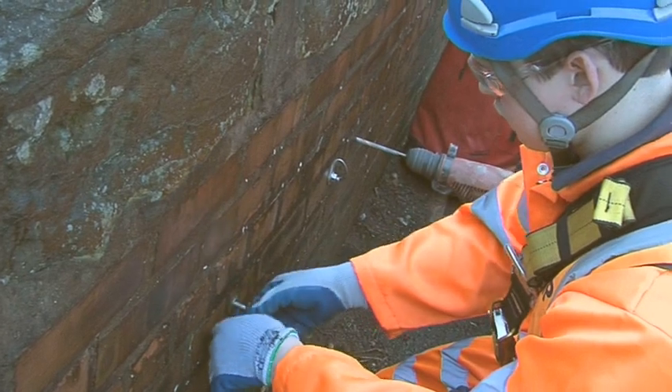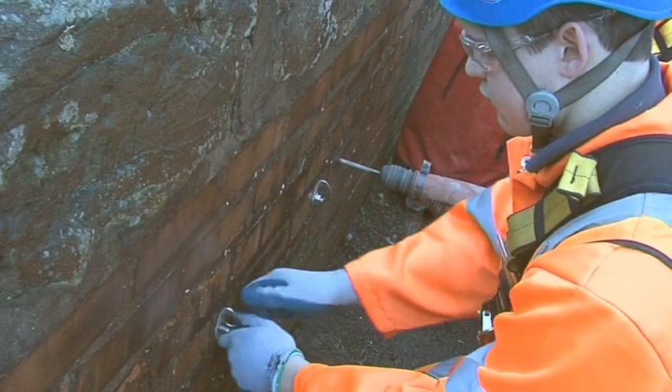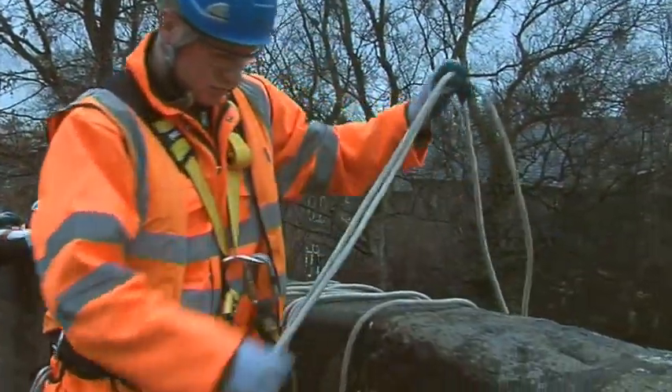Where suitable unquestionable anchors are available, the rope system can be set up using them. In this example, there are no suitable anchors, so unquestionable anchors are installed on the bridge parapet.